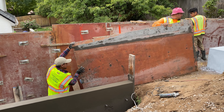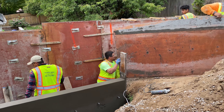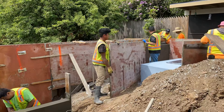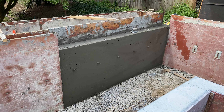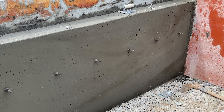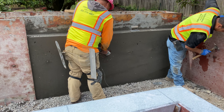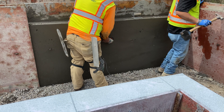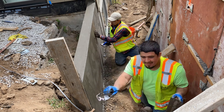Right here we're starting to remove some of the four-by-eight form boards that we set up. We strip them and remove them as carefully as we can. This is how it looks after we remove the forms — you can see a little bit of dips and what they call honeycomb. Not too bad, but we just have to fill those in.